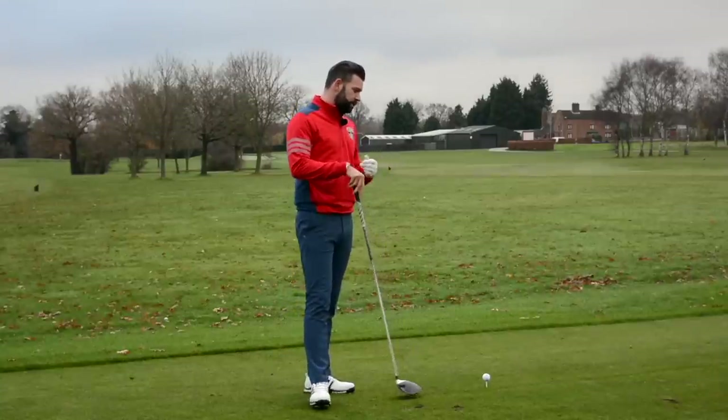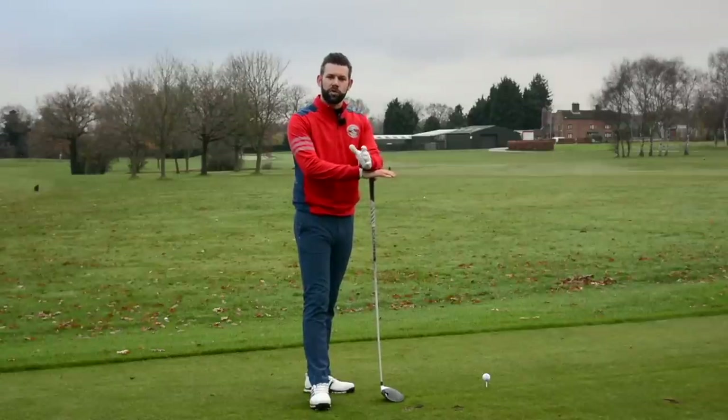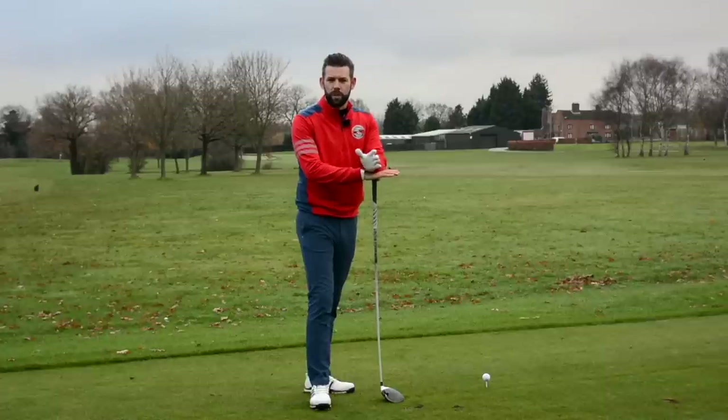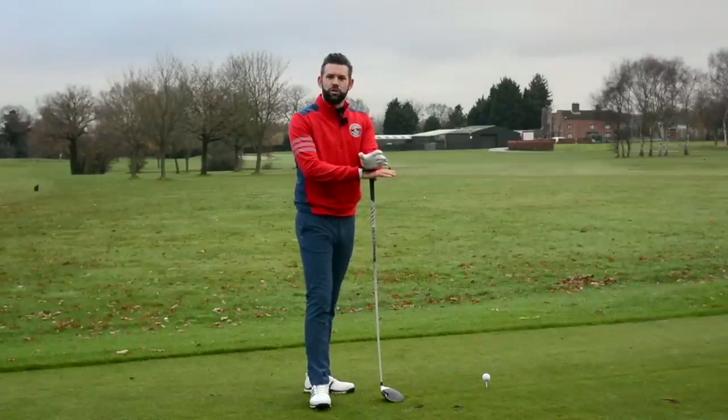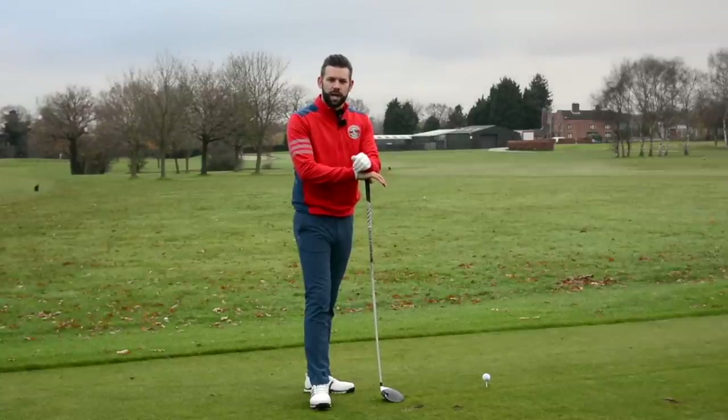The spin rate that is ideal for a golfer very much depends on the speed that they swing, so there is no right or wrong spin rate. However, anything getting close to 4,000 RPM is certainly too high and we're certainly going to be losing distance, and that's certainly what he alluded to.